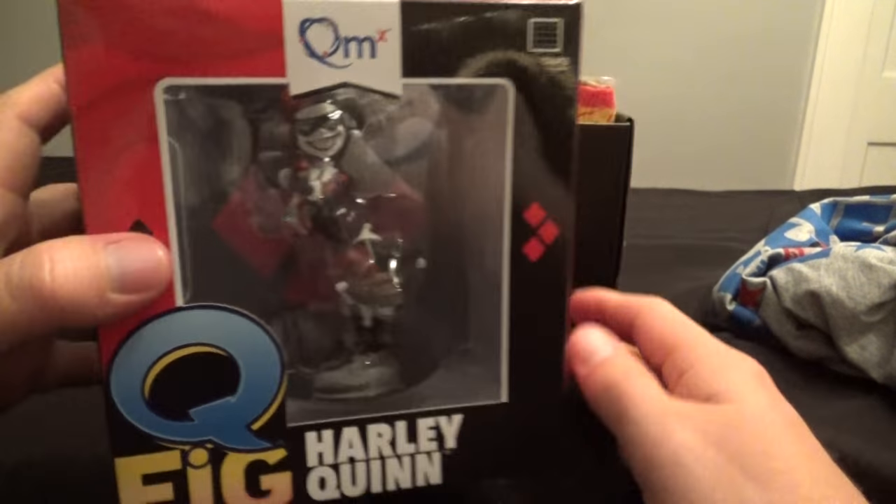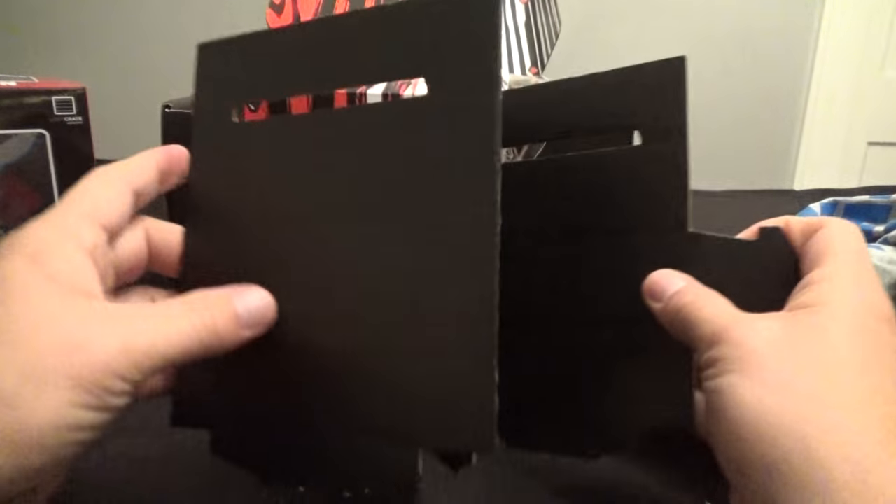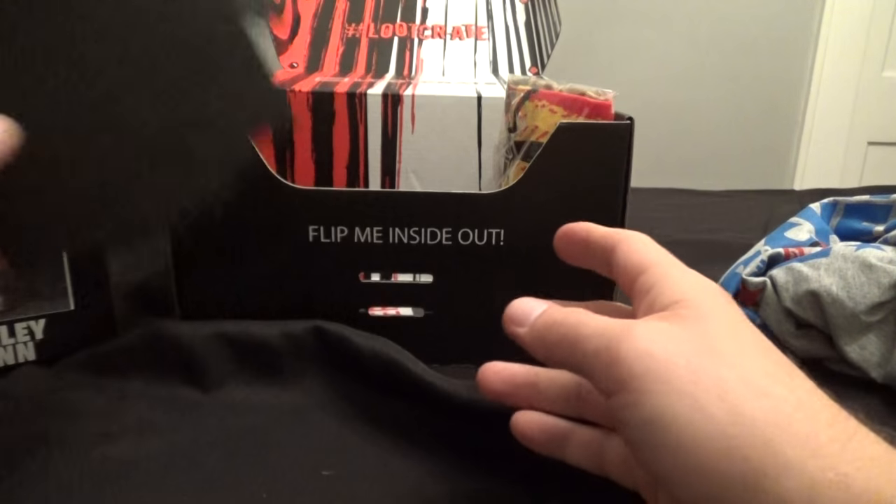I like that she's in her classic red and black costume there. Very, very nice. That's the Harley Quinn thing. This is obviously something you can probably build the box with or something. I'll look at the book — it'll tell me what that is.